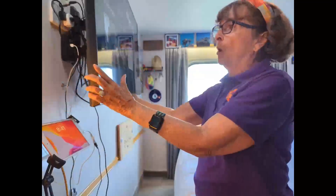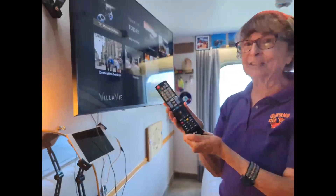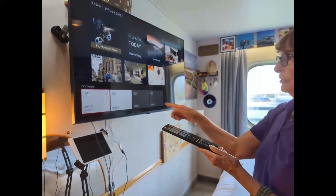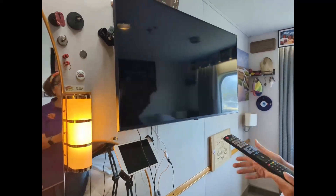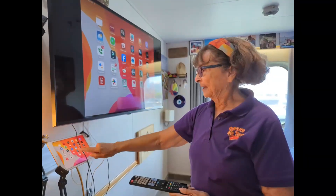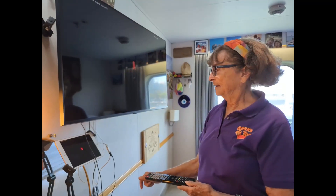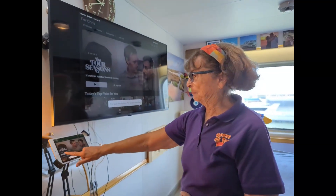Now you just have to tell the TV that you want to watch that HDMI 3 port. I need the TV's remote — press Input — and then you see HDMI 1, 2, and 3. HDMI 3 is what I want and I select it. Now when I turn on the iPad, whatever is on the iPad is on the TV, and I can go to Netflix and play a movie.